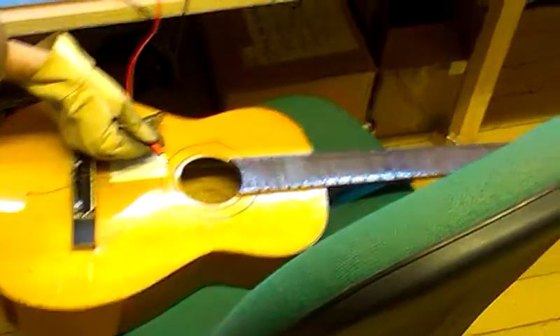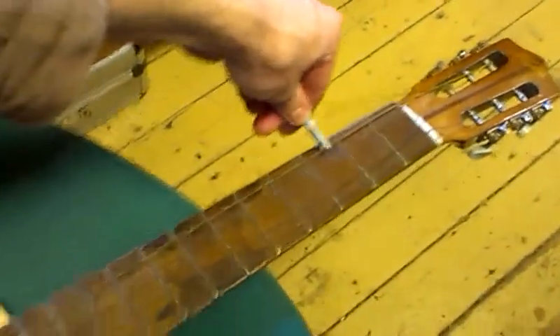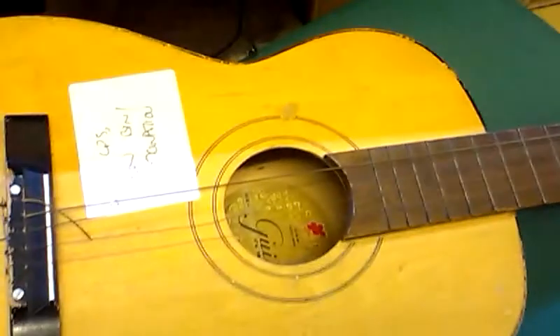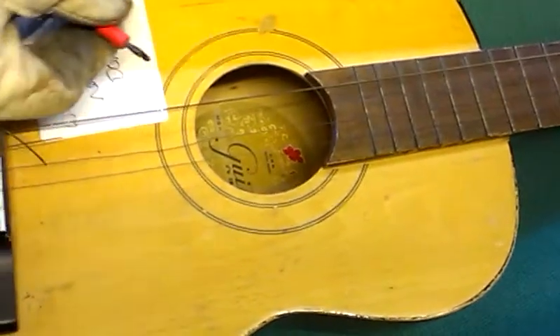Shit! Ha! We've still got 130 volts left in the capacitors. Oh wow, it smells — it does smell really badly. Smells of burning. Okay.